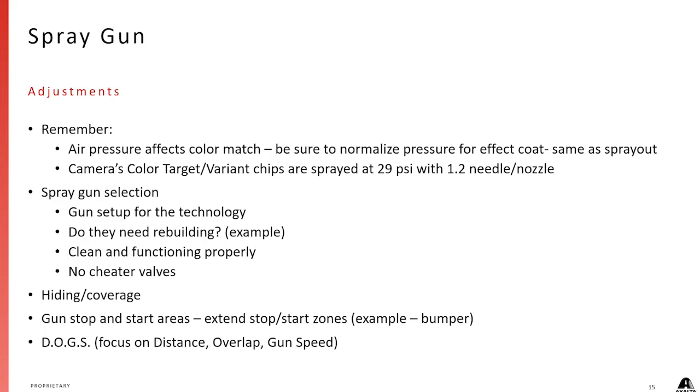John talked about hiding and coverage. We're going to show you a quick video about stop and start areas — we want to extend those if we can. What we're talking about isn't overlap; it's where, if we spray a door, we stop at the back door and stop at the fender. That's normally how we do it. What we're saying is: extend those stop and start areas.